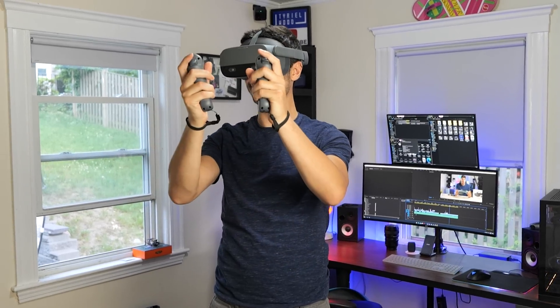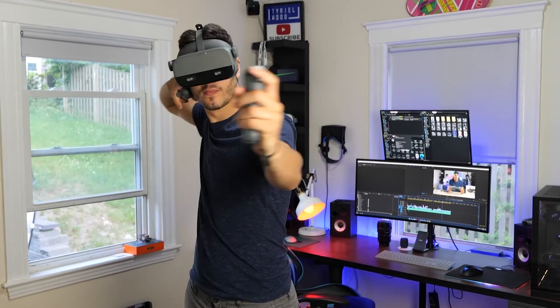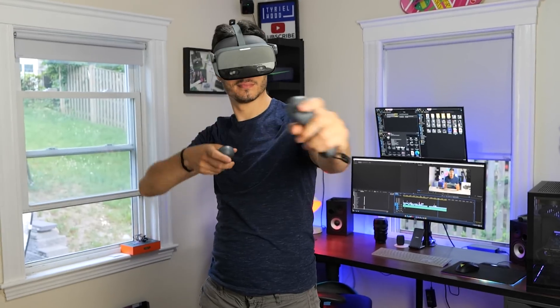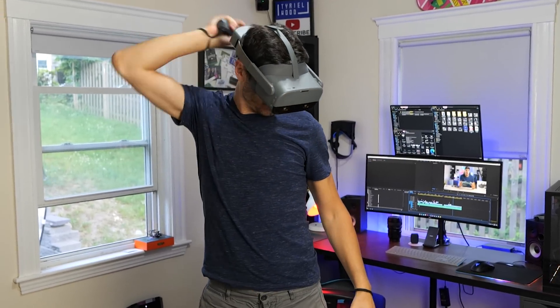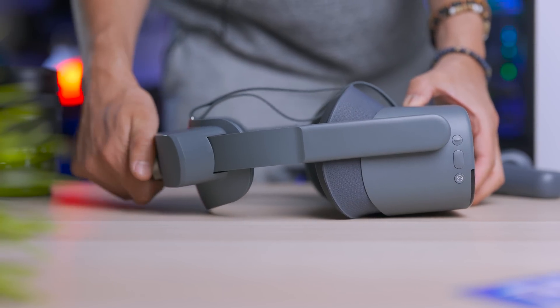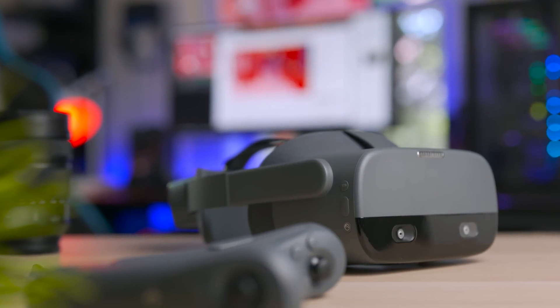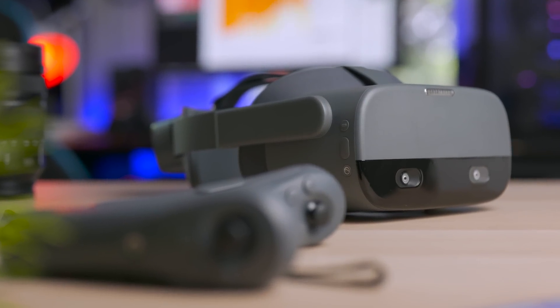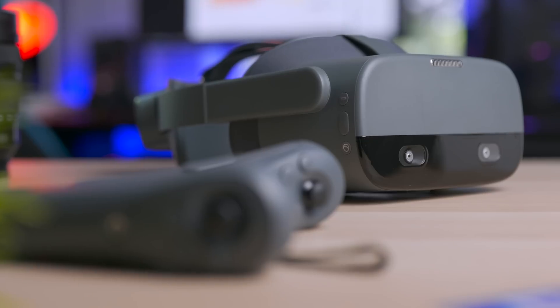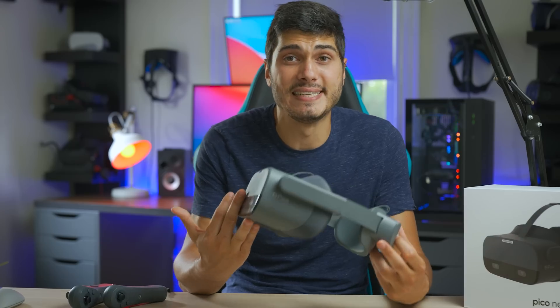I'm so glad I was able to review this headset, because this is like a confirmation that VR is not just moving — it's running. One of the reasons I started this channel is because I'm super passionate about all the new tech packed in these small devices. This is pretty much the representation of all the new tech that is going to arrive in the future. I tried the future today and I really hope it's going to arrive to all of us as soon as possible, because if this is the situation, I'm sold.